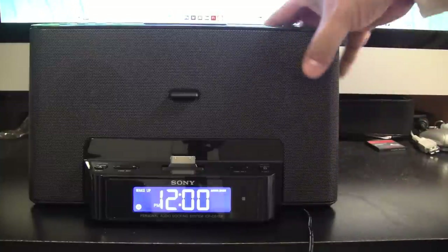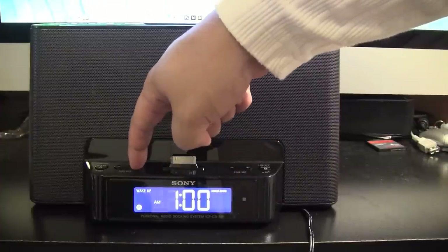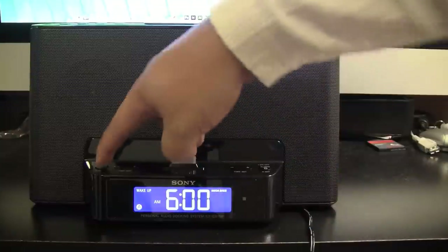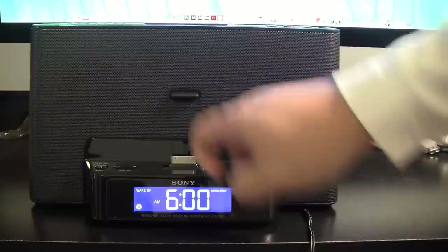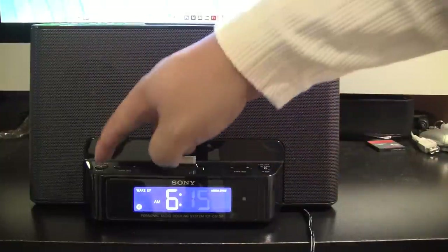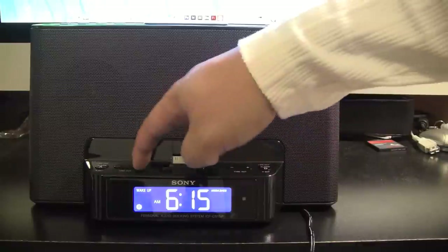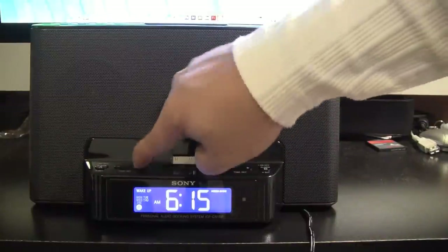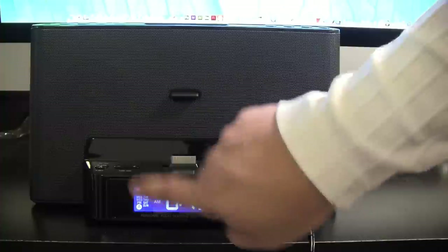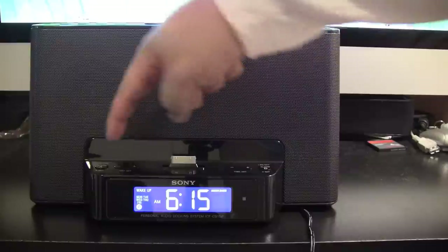It starts blinking, then all you have to do is hit the time set. Let's say I want to get up at 6 a.m. — I'll change this to 6:30, then hit alarm set again. This will start blinking; let's set it to 6:15, then alarm set again. You'll notice Monday through Sunday are blinking. Hit time set again and you can program it to do weekend only, all seven days, or Monday through Friday. I'll select Monday through Friday because I want to sleep in on weekends, then hit set again.